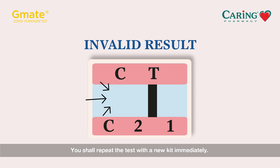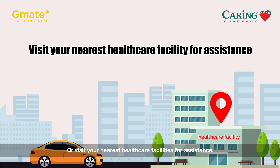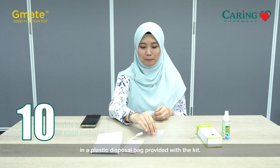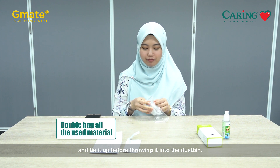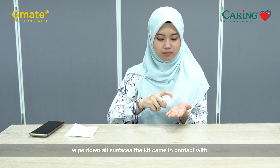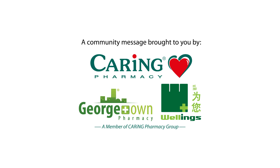If the result is invalid, repeat the test with a new kit immediately or visit your nearest healthcare facility for assistance. Once done, pack all used materials in the plastic disposal bag provided with the kit, double bag it with another plastic bag, and tie it up before throwing it in the dustbin. Lastly, wipe down all surfaces the kit came in contact with and wash your hands or use hand sanitizer again. If you have any questions, please ask our pharmacist.